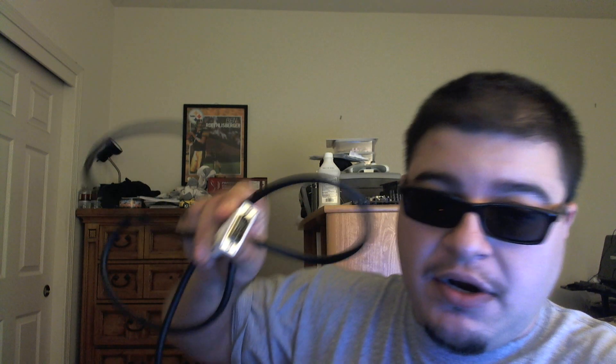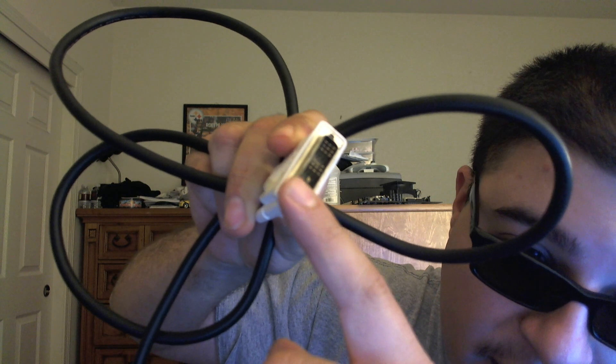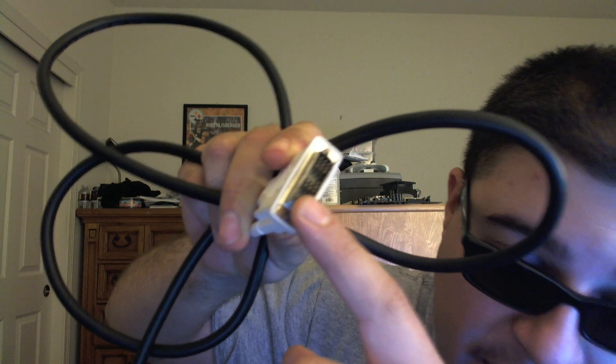I have a Biostar TA790 GX128M motherboard with the 4870 XFX graphic card. I noticed that I'm getting problems with my signal — you can see right here, one of the pins right here is slightly kind of bent.